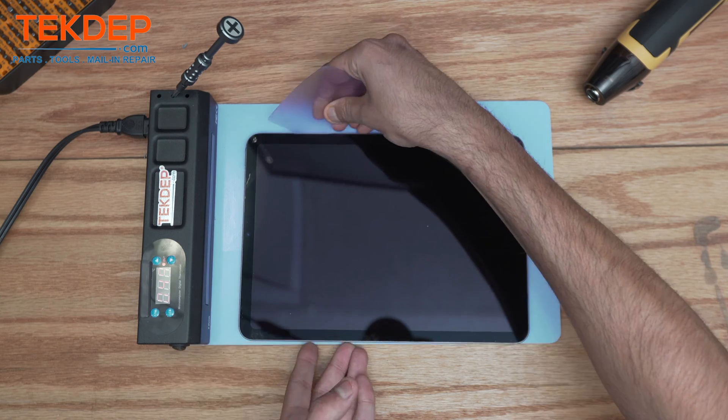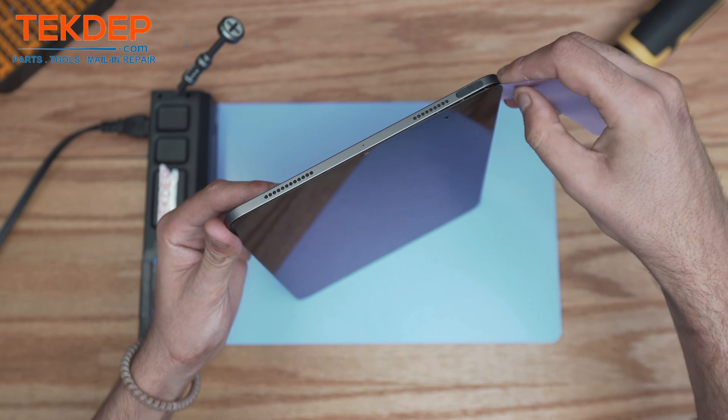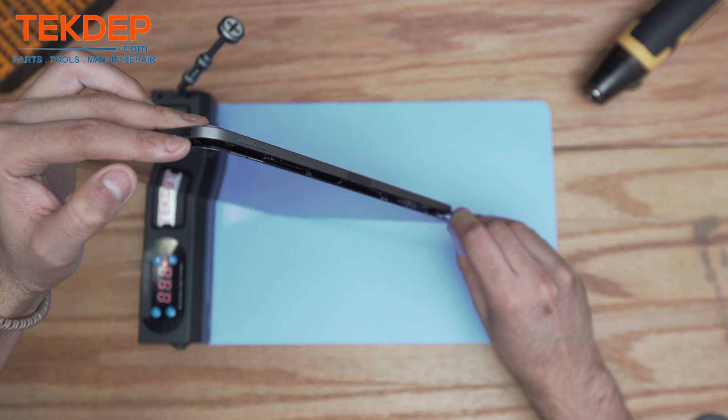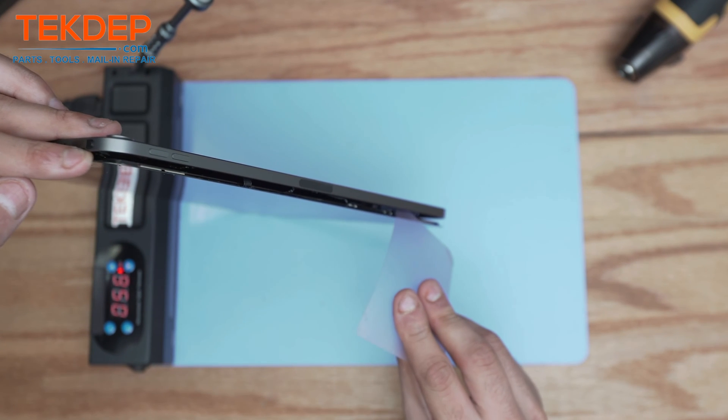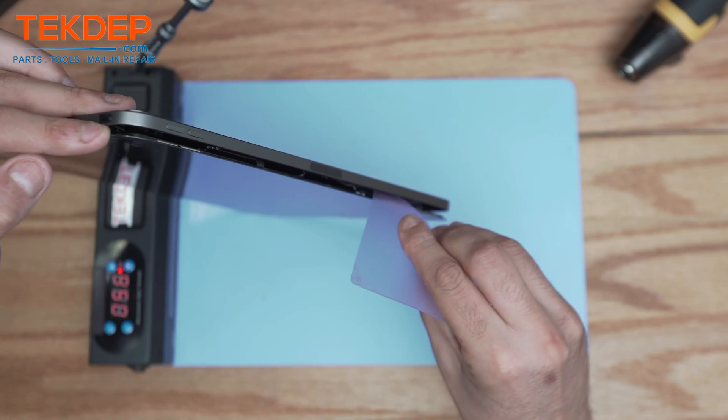Now we can take the plastic card and go deep under the screen, making sure you go underneath the LCD panel. You'll see there are magnets holding tension between the frame, so you want to be careful because there are ribbon cables — that's why it's always good to use the plastic card so you can go underneath safely.